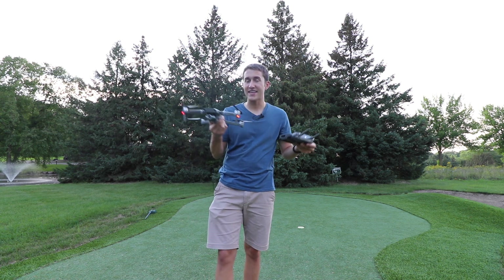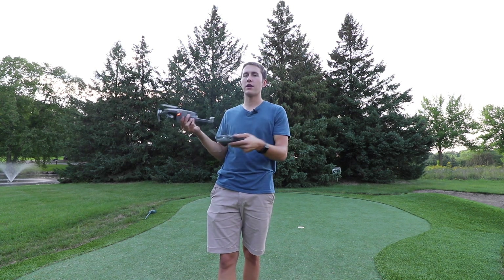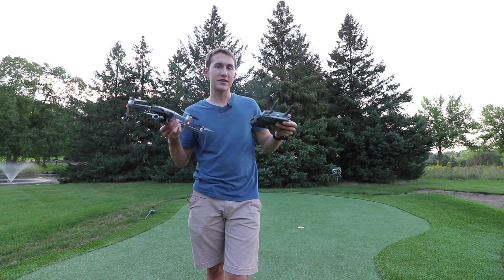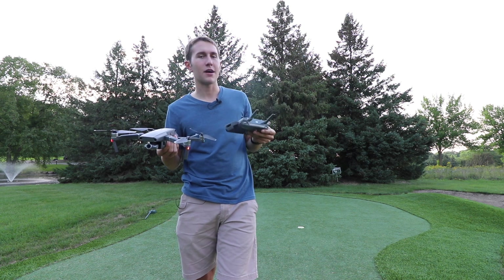You should definitely practice in a safe environment where there's no wind and not over water — just a normal area like this where you can get the hang of it and see when it wants to come down into your hands. It's kind of just like a puppy: you've got to open your hand to have it come sit down with you.